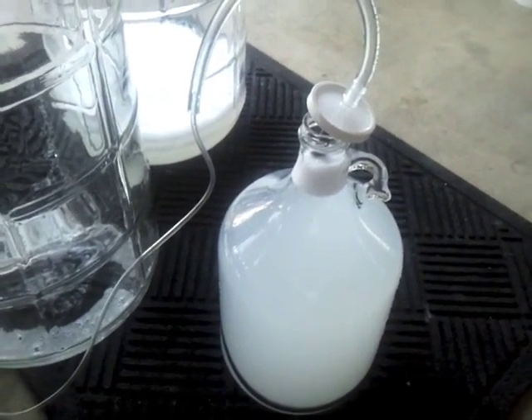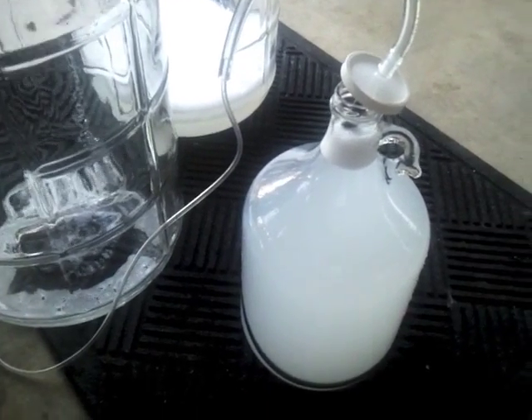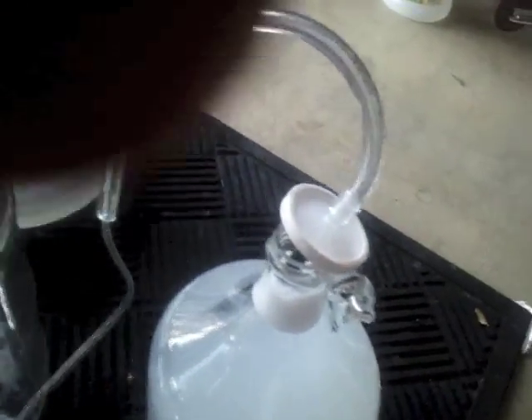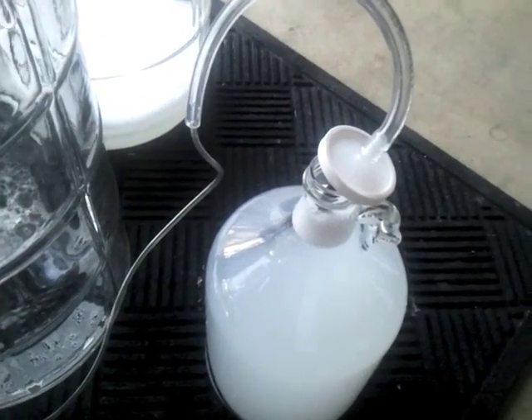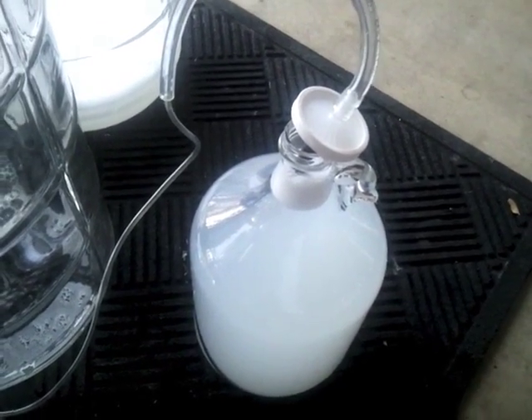I probably have about 30 to 45 seconds left before I start draining and chilling the wort. Another gizmo I have is a little aquarium pump hooked up to an inline air filter and an oxygen stone, just to aerate the wort. It costs about 30 to 35 dollars from MoreBeer.